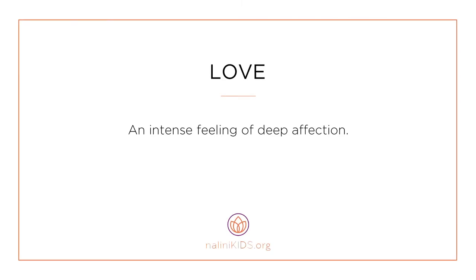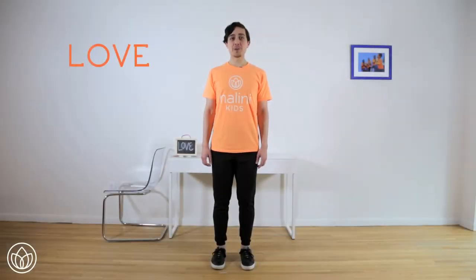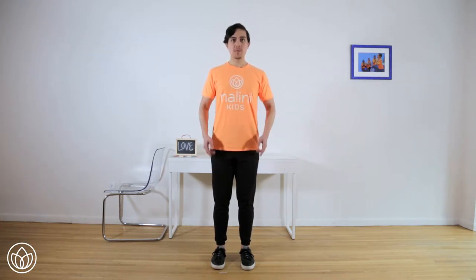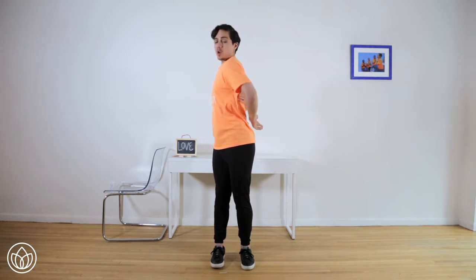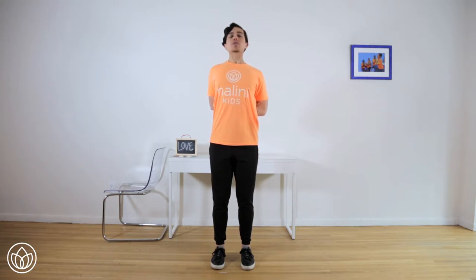Love. An intense feeling of deep affection. Let's connect to love with a heart opener. Start in your posture. Find your feet hip-width distance apart. Press down through your heels and pull up through your head. Stay tall. Find your hands behind your back — press the palms together and open your elbows wide. If that's not working out for you, just hold on to opposite elbows behind your back. Come back to your posture, stand straight. Now open your chest and close your eyes. Take just a moment here. Listen to your breath.